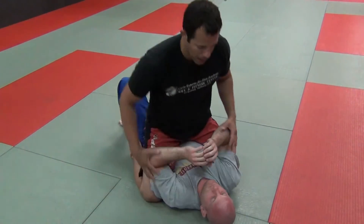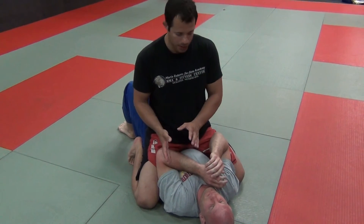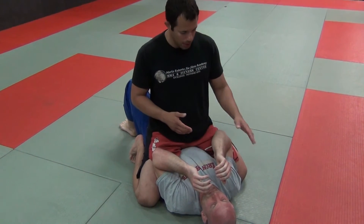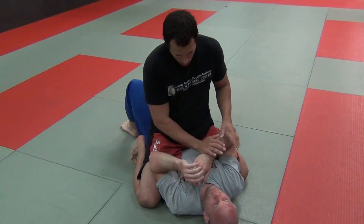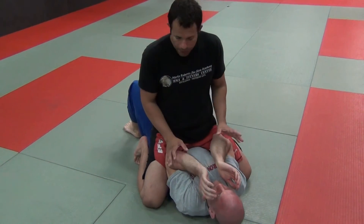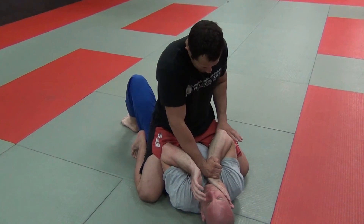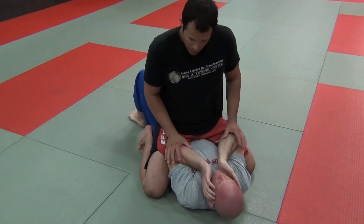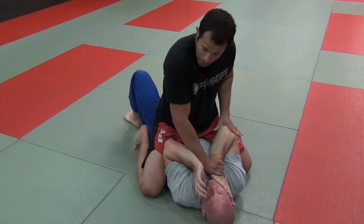The drill we're going to do is how to set up the sideways mount from a normal mount position. It's a simple drill. Decide which side you want up — let's say the right side. Press down on his wrist. Assuming this person is protecting himself and not giving you a lot of opening, push down on that wrist so it elevates the elbow. You need a little space to do this — if the elbow is tight it's hard to get in — so press the wrist down and the elbow comes up.